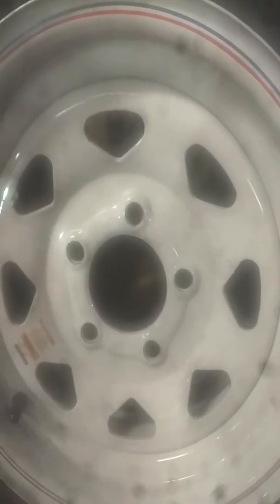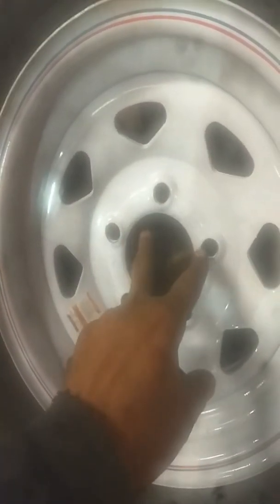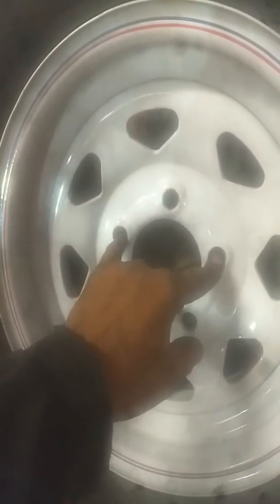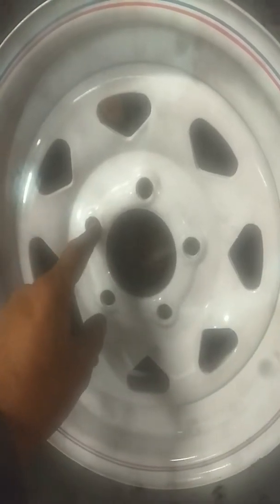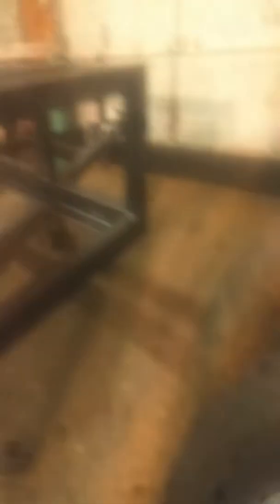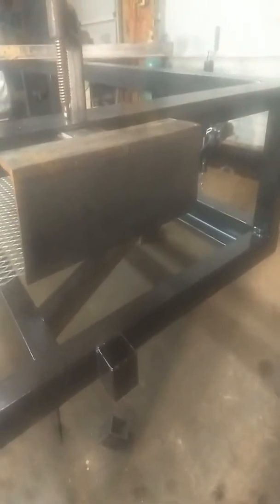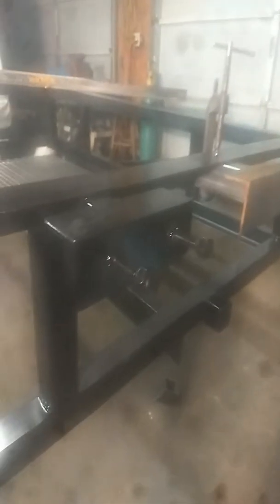It'll always line up if you do that. So what you do is take and put your tire up there and mark it to where the holes are — it's going to be right here on this. When you get done with that, here's what it's going to look like. It's going to look just like that.